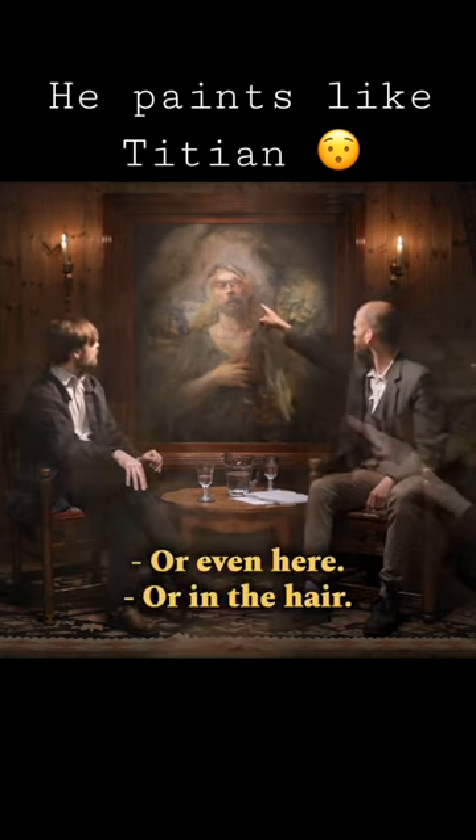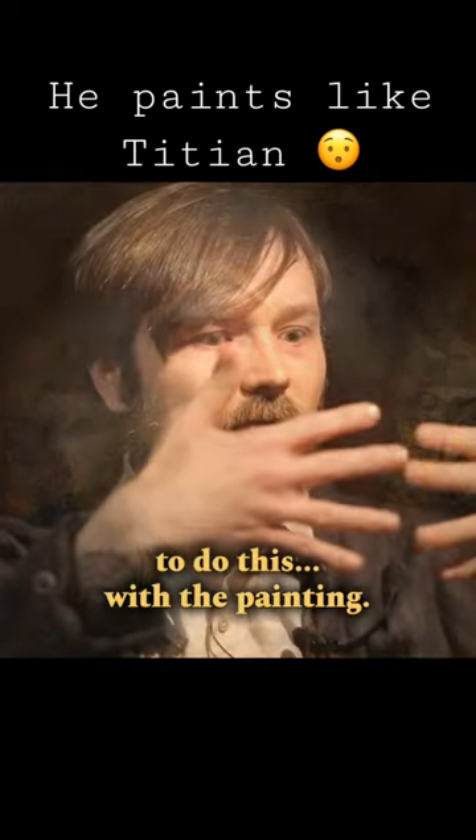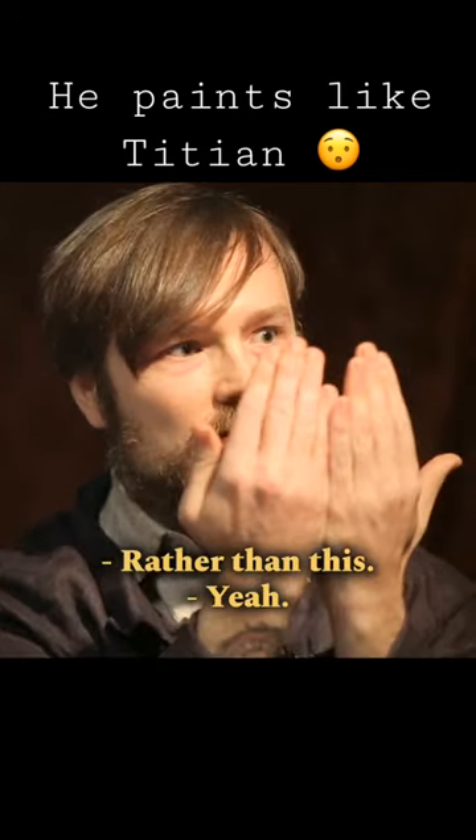Like hair? Yeah. Or in the hair. In a way to try to do this with the painting, rather than this.